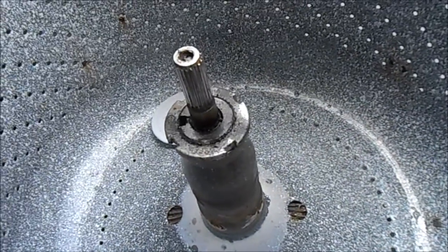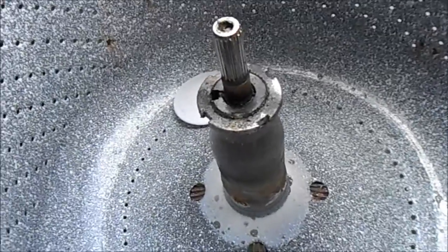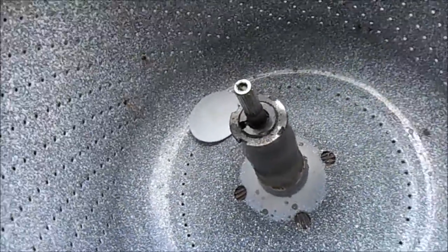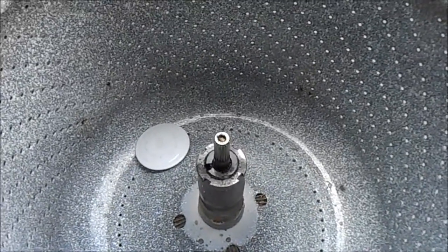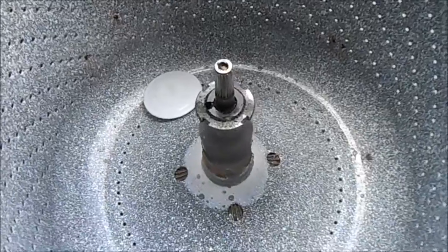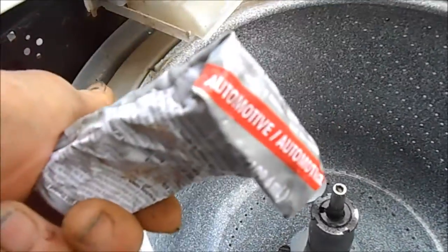I'm having a hard time getting this one apart, so what I'm going to do is patch it from the bottom. I'm not only going to goop it — I'm going to put a physical patch on it as well. We have the automotive goop we're going to use for this patch on the bottom.